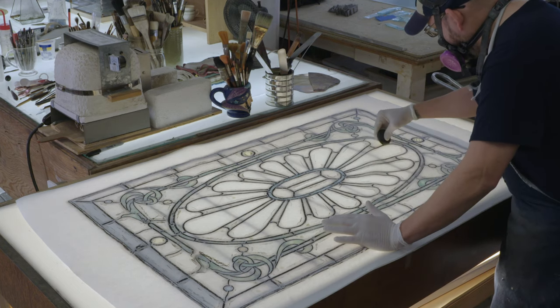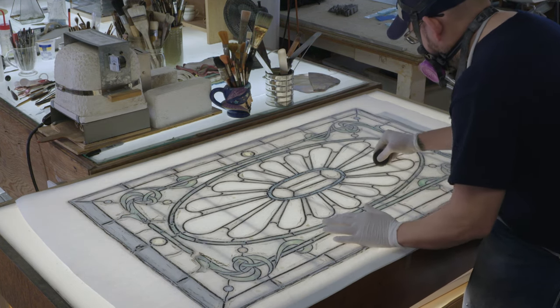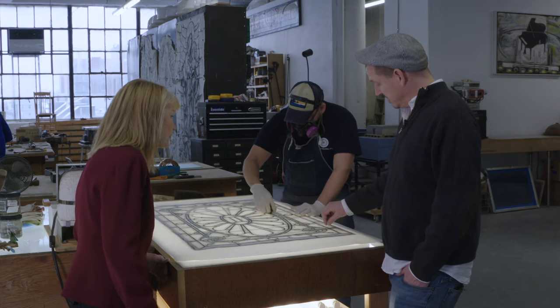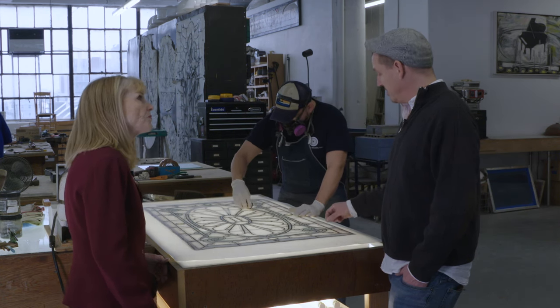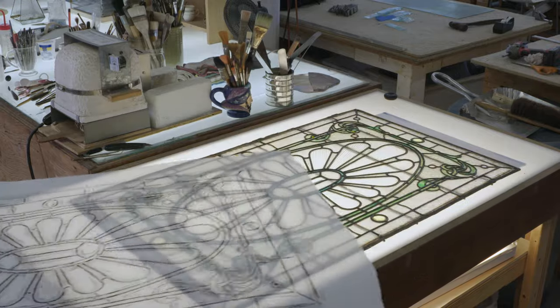This piece is probably 120 or 130 years old and it's got to be taken apart. This document will show the size of the lead and the position of each lead so that when we take the window apart, we know exactly how to put it back together.